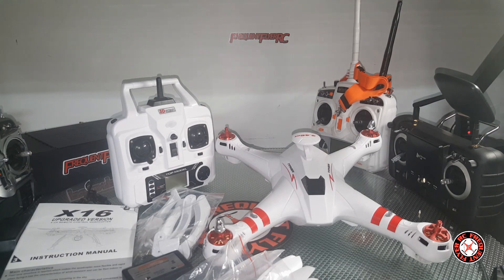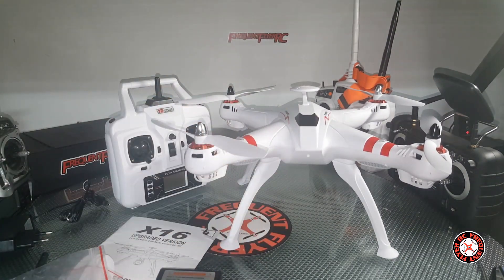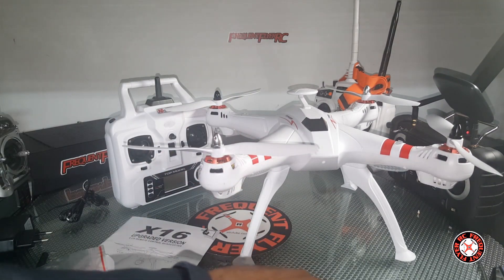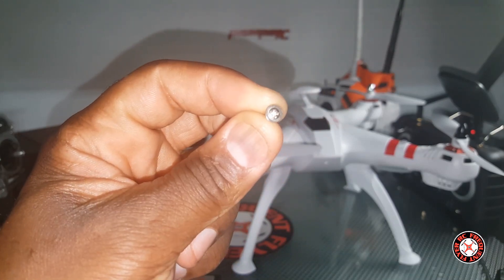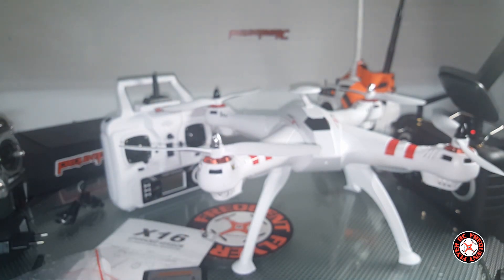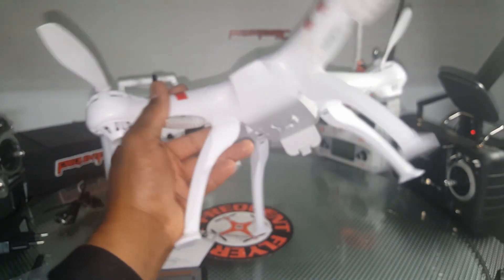I'm going to pause it a second while I put this thing together. Okay, I had to take time out to install all the props and screw the landing gear in place, and that was a battle getting the landing gear to go into place where they belong. One of the screws jumped off the table, but thankfully they gave us two extra screws. They're pretty cheap — actually the screws that we hate that are easy to strip — so be careful with that.